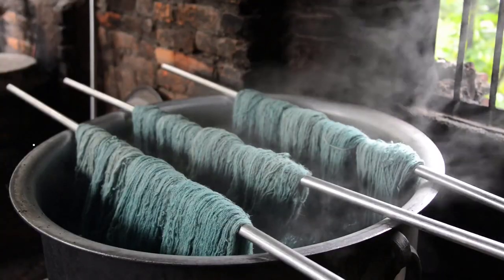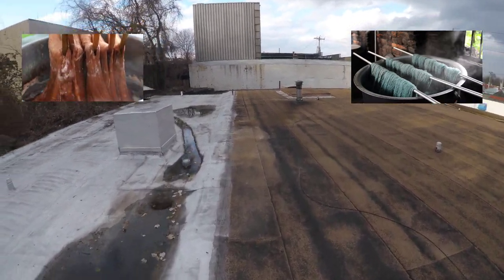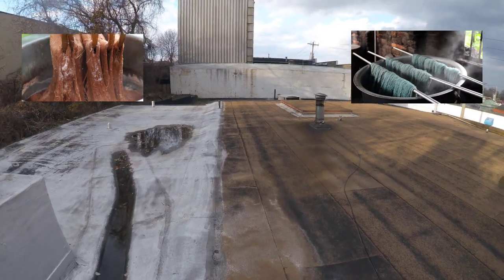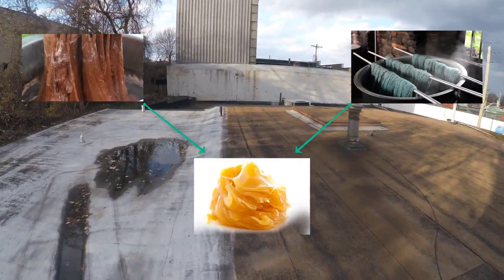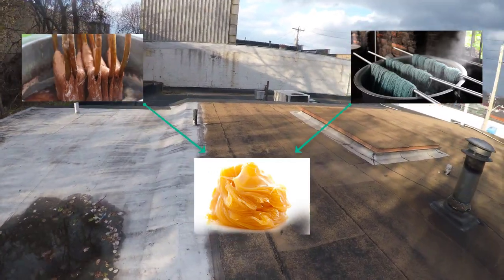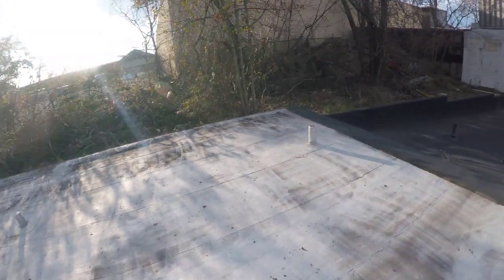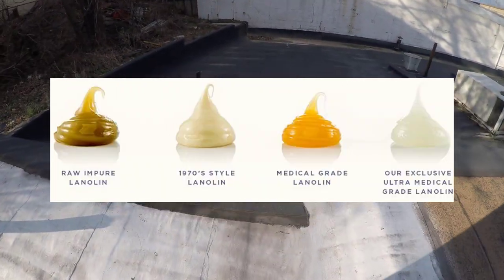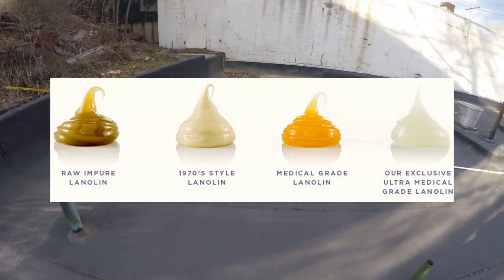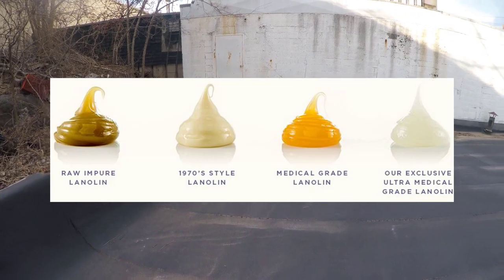After the lanolin is more or less completely separated from the wool, you typically keep boiling the remnants until the water is completely evaporated. After all this is done, what remains is the raw lanolin wax. This raw wax can then be filtered and refined to create different and useful grades of lanolin. For example, the raw lanolin on the left can be refined to achieve different color and texture properties, and the highest degrees of filtration are reserved for medical and pharmaceutical applications.